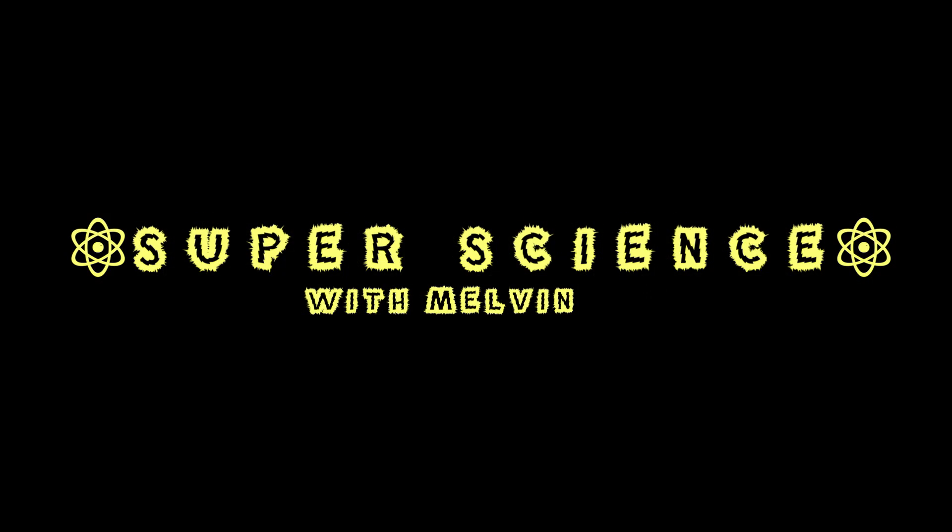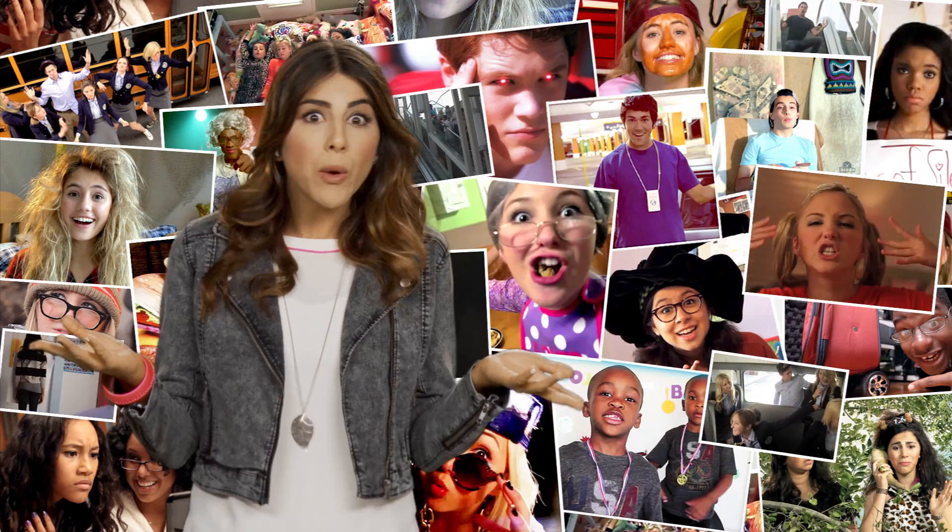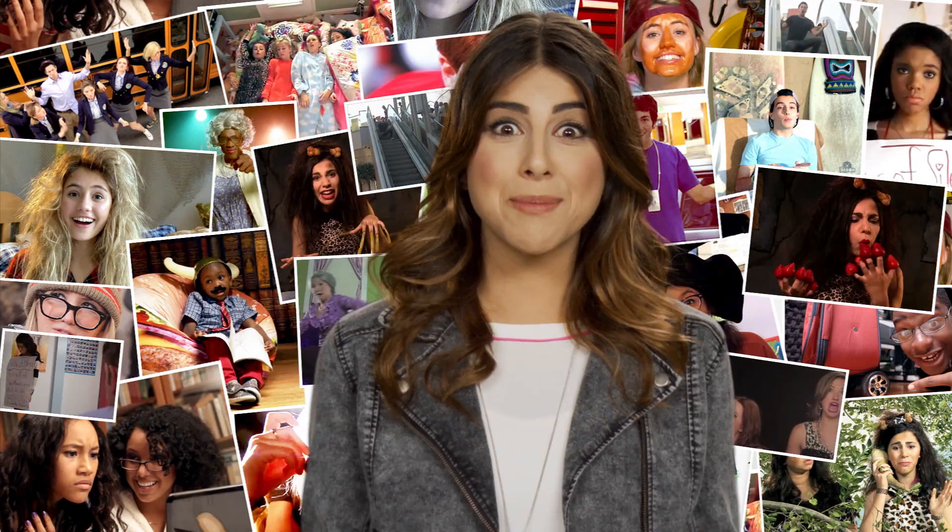Mom! I think I need help! Hey! I'm Daniella Monet! Did someone out there ask for TV to be a little more awesome? Your wish is our command! You're watching Awesomeness TV!